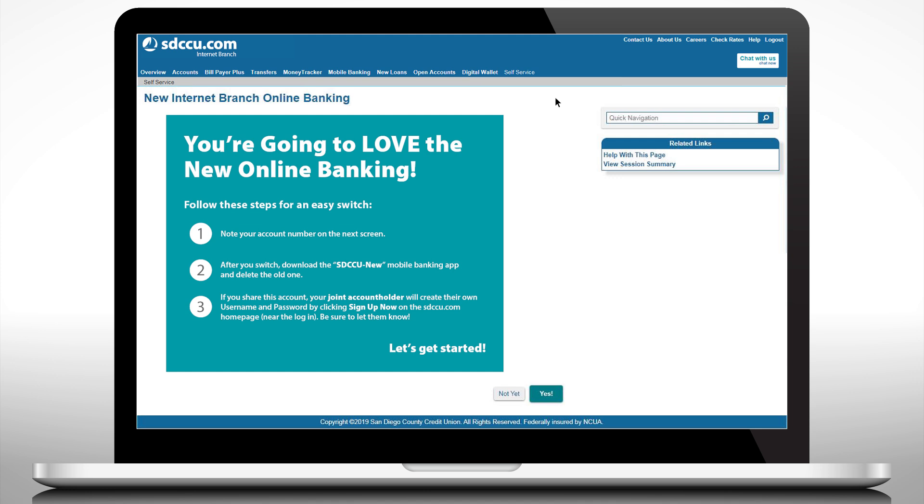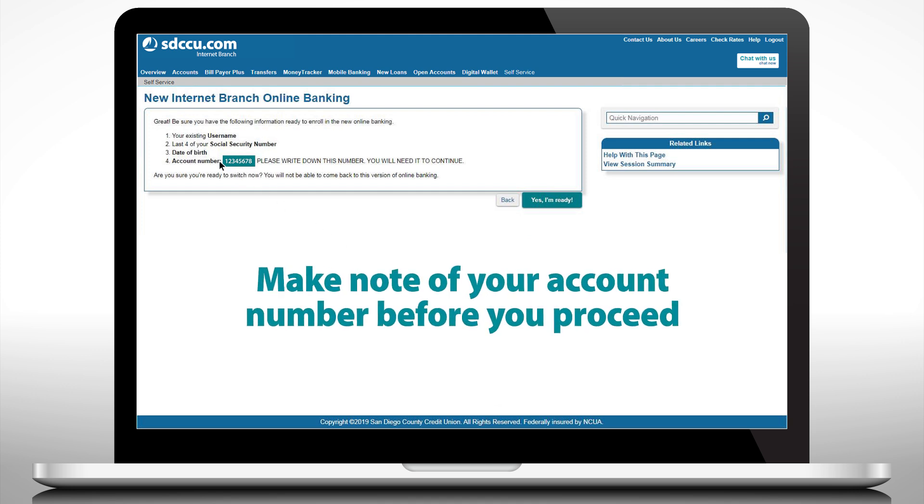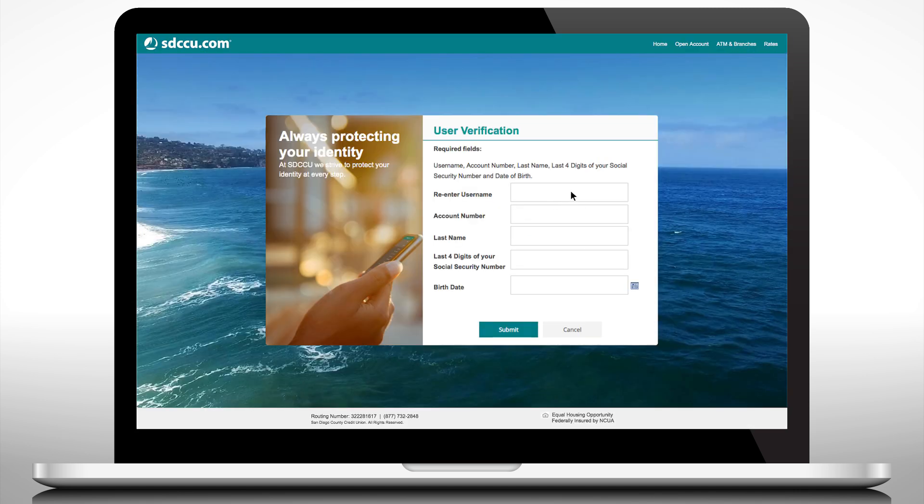Follow these simple steps. Take note of your account number on the next screen — press pause and write the number down. Let's get started. Verify your user information and click submit.